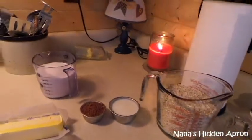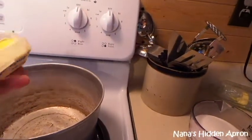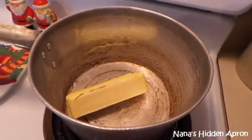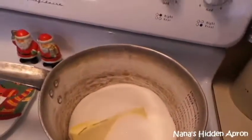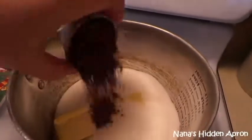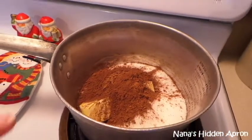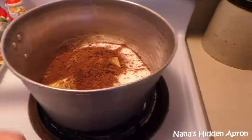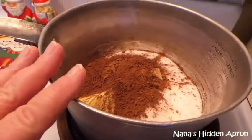The first thing I'm going to do is put that stick of butter in there, then add the sugar, and put my cocoa powder in. Then I'm going to heat this up, let the butter melt, and add my milk to it.